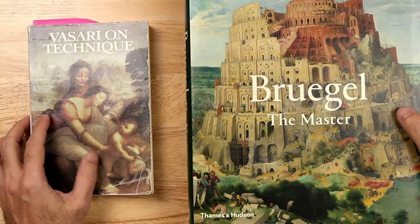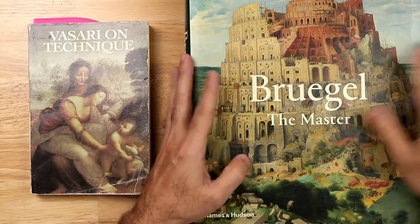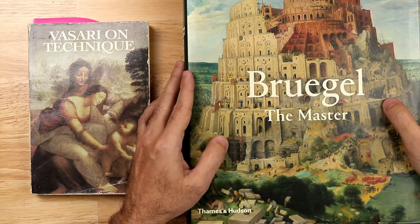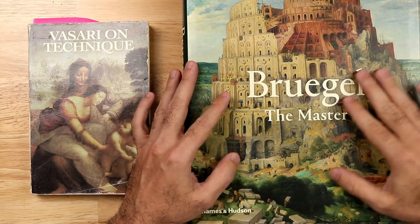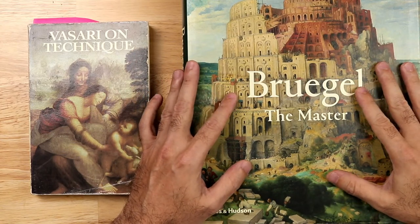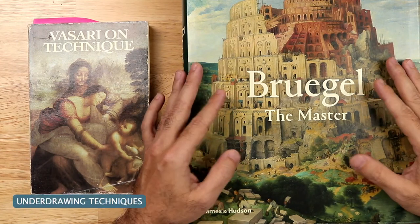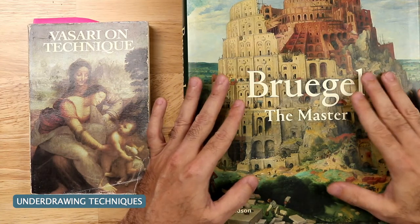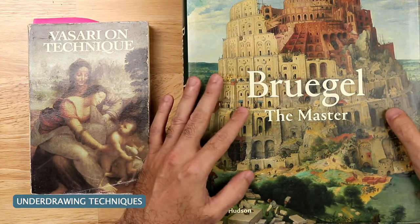I have a wonderful catalog here — 'Bruegel the Master,' a catalog from the Kunsthistorisches Museum in Vienna. It's a world-renowned museum that houses a wonderful collection of Bruegel paintings and other masters. I had the opportunity to travel there years ago and picked up this catalog — actually it was a gift, and it's one of my most coveted books.